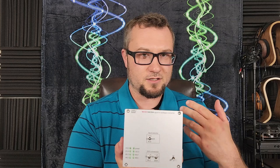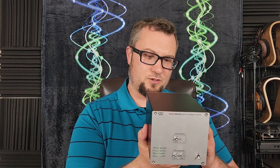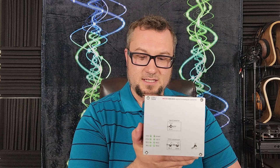From the USB input it will accept DSD up to DSD 1024 — a very high multiplier — and PCM files up to 32-bit 384 kilohertz. From its SPDIF inputs it will accept PCM signals up to 24-bit 192 kilohertz.